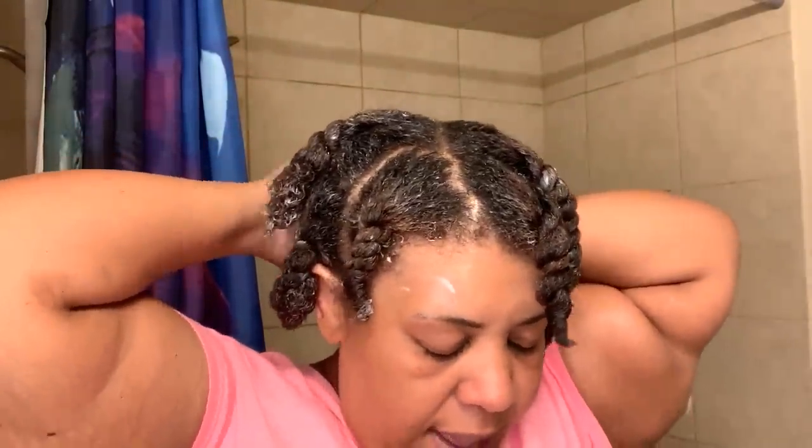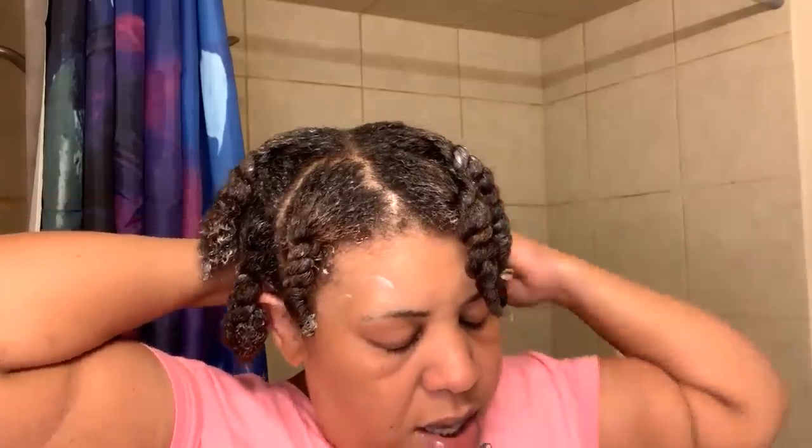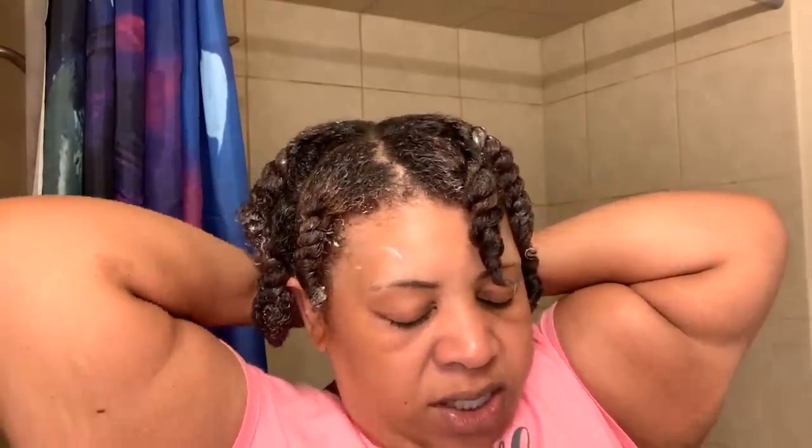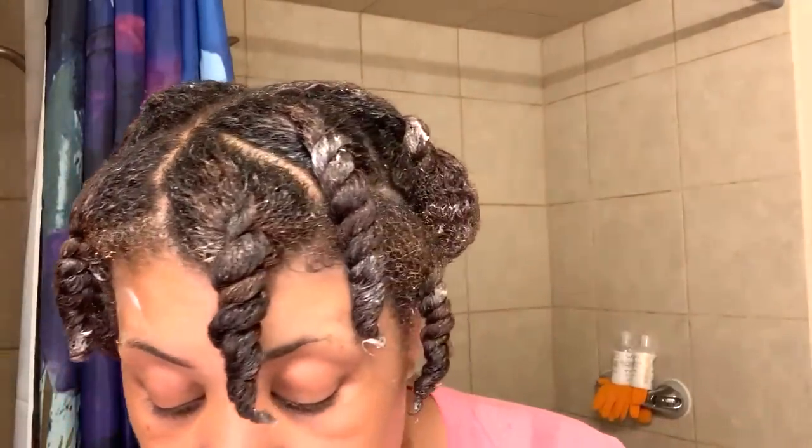I'm going to put this up in that big old ponytail and bend it down. Let me know down below, guys — do you deal with stereotyping naturals? Have you ever dealt with anyone stereotyping your natural hair? I will see you guys in the next bomb wash and go. Remember to comment, like, and subscribe. If you are new here, please subscribe and click the notification bell. Keep God first in everything you do — and I do mean everything. Love you guys, peace out.